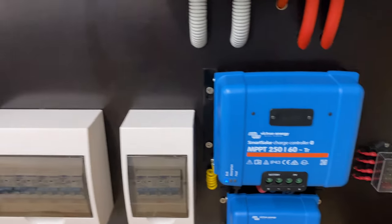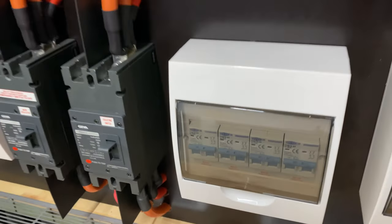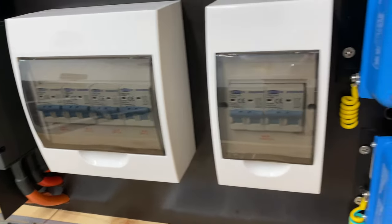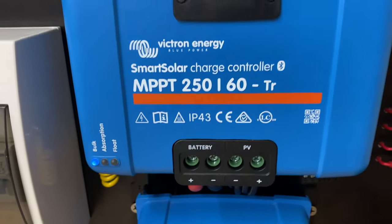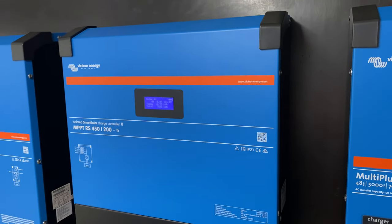Luckily enough I've got a smaller array over here on the carport. That first breaker there is only a seven panel string — it feeds into the 450-200 at the moment, so that's not very efficient. So I'll take that string and put it into here, and that'll feed the 250-60 with that seven panel string. Then I'll take this 16 panel string and put that into that first breaker there, and that'll feed the 450-200. That'd be a far more efficient way of doing things.